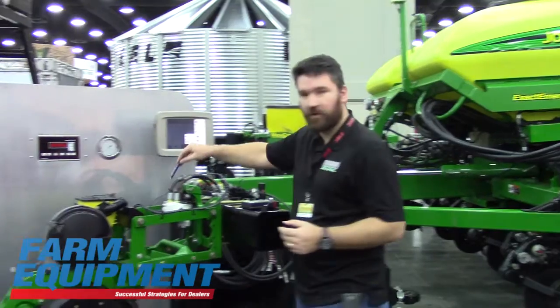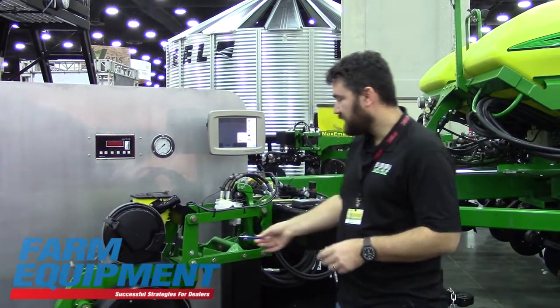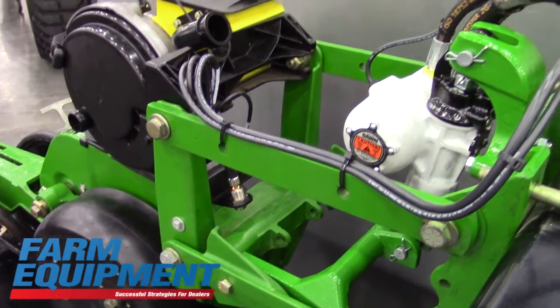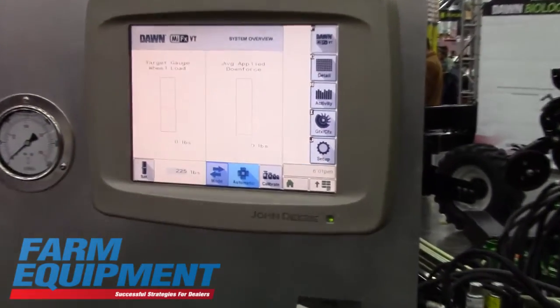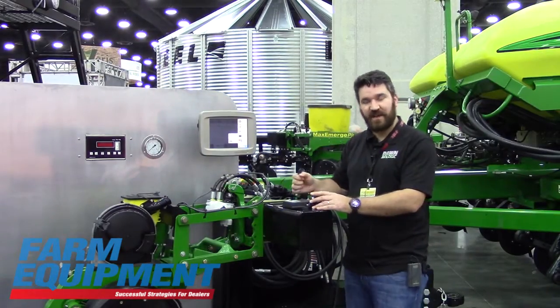All of the core components of the row unit are the same — the RFX Plus actuator, the myFX computer controller — all the same stuff. Basically, you'll just have to add this one master controller. Each row will still have its own individual controller, and they communicate with the master controller.